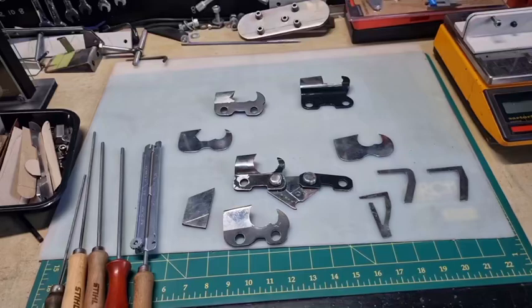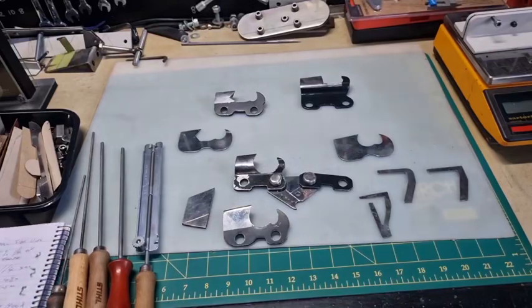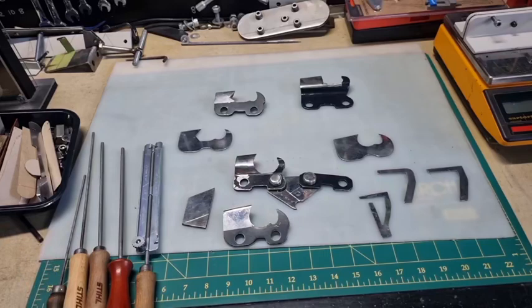G'day YouTubers, Tinker O'Toole here with another video. Today we're going to talk about files and where you should hold your file in relationship to the tooth, because if you're using the wrong file you can get too much hook or you can get too much backslope. We can illustrate that by showing a few pictures.